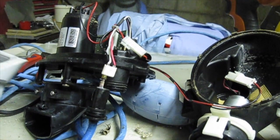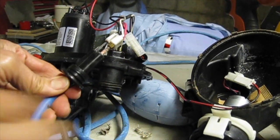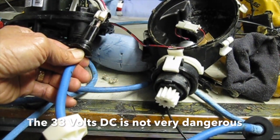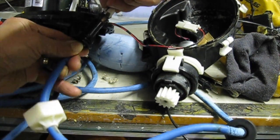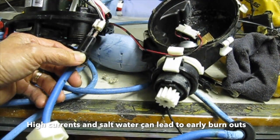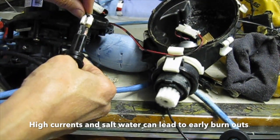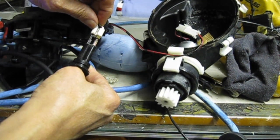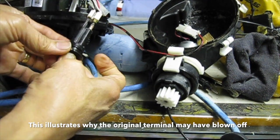There it goes. We get the power supply and connect it up. See the sparks there? We work on getting a great connection and test again.